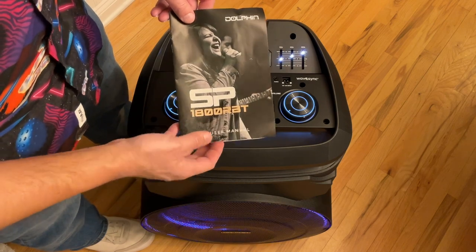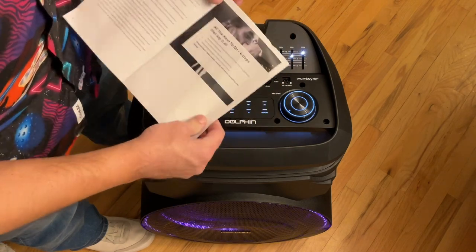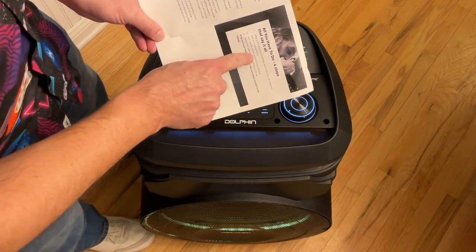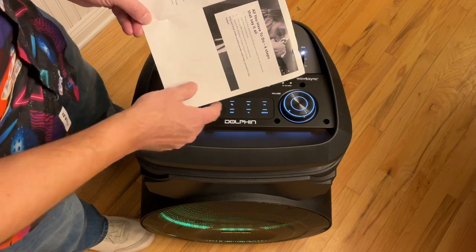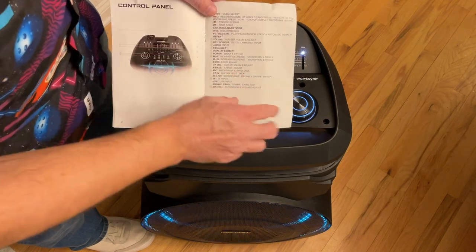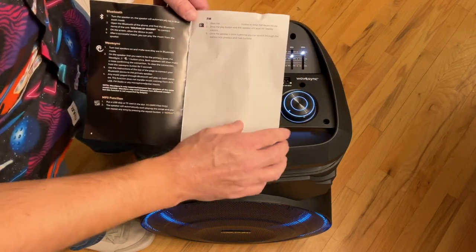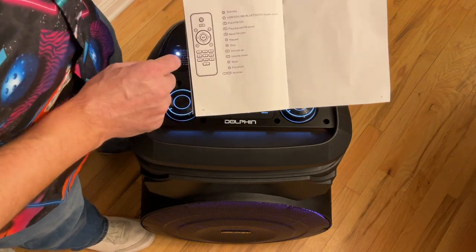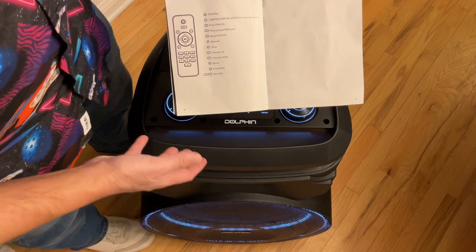This is the user manual. It is pretty sparse, but that might be all you need because it is an easy system. One thing I like is the four steps that say it all: plug in the device accordingly and insert two double-A batteries into the microphone; turn on the device and the microphone; select the playback mode of your choice; sing it loud. We have a diagram of the machine with a key showing what everything does, and more detail for Bluetooth, Wave Sync, MP3 functionality, and the FM radio. I did want to point out that there is a mistake on the remote control diagram — there is no equalizer function on the remote.